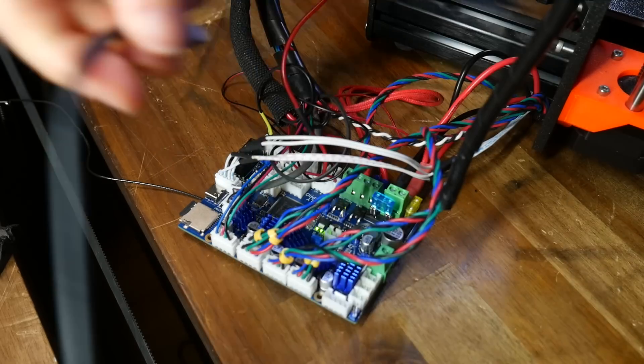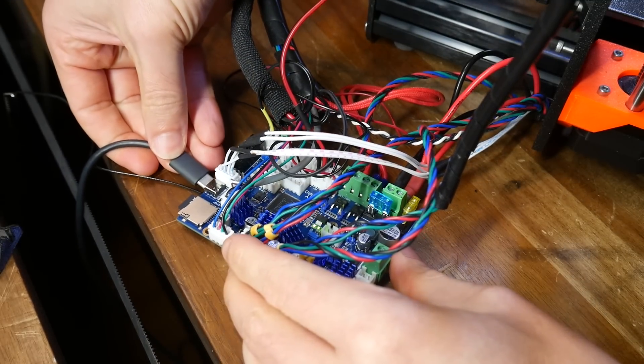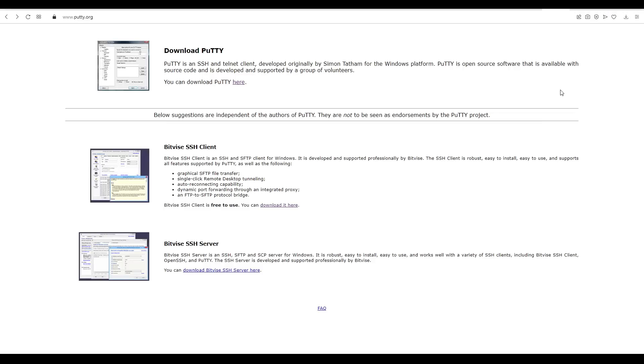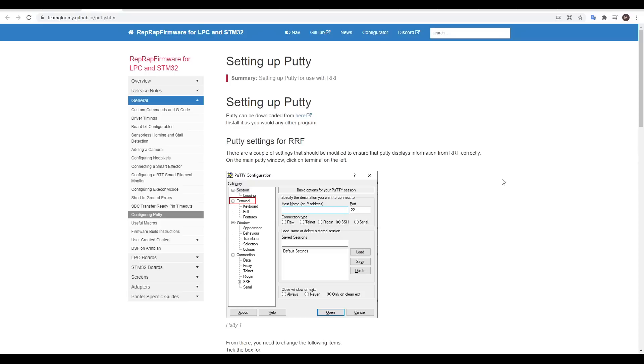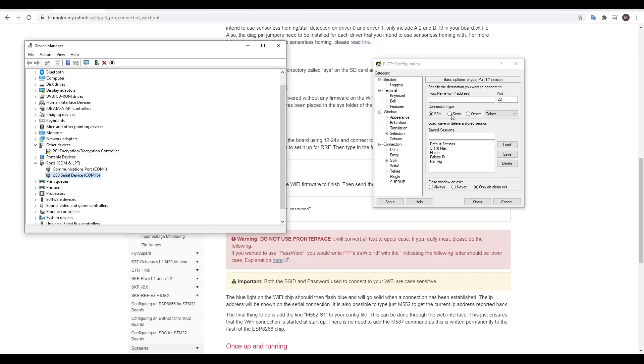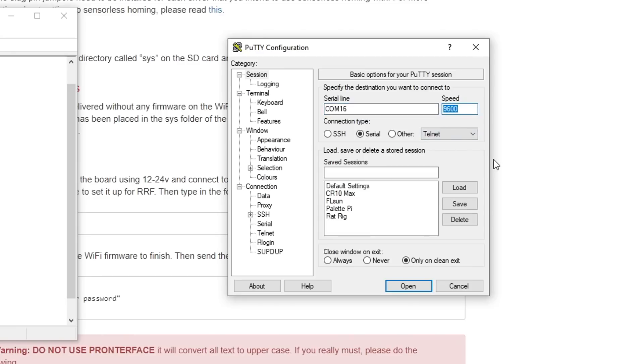The printer can be powered up, and we need to connect it to our computer via a USB cable. We normally use the free program Putty for talking to Raspberry Pis, but once we've set it up following the instructions in the documentation, we can set it to serial mode, retrieve our COM port number from our operating system, match this, and set the speed to 115200, before clicking open.